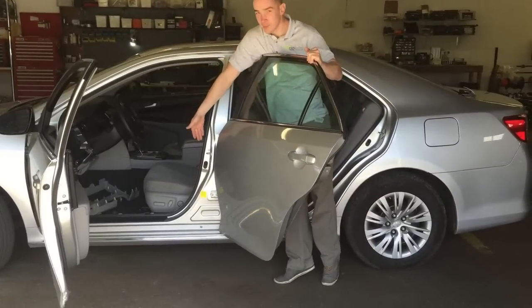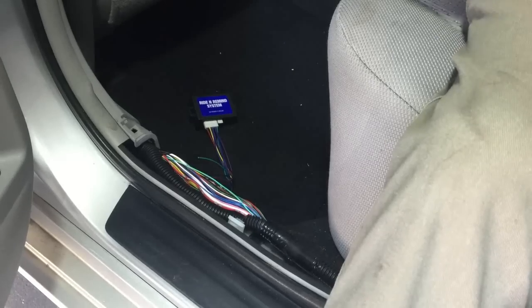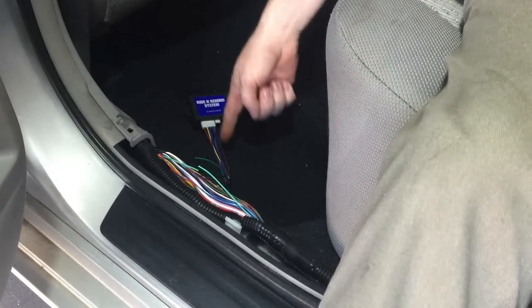As you know, on many cars, the front and rear doors share the same door trigger wire. If this is the case, grab the wire coming from the rear door pin, cut it, and run it through the Ride and Remind system.